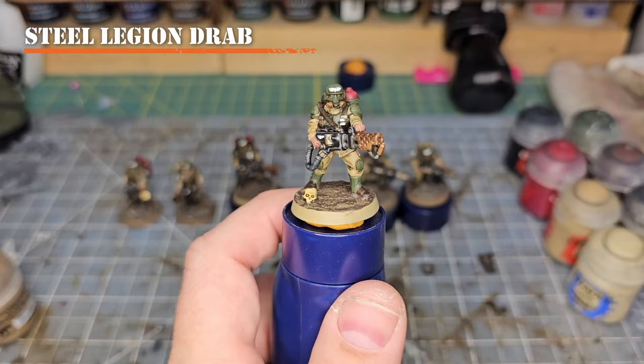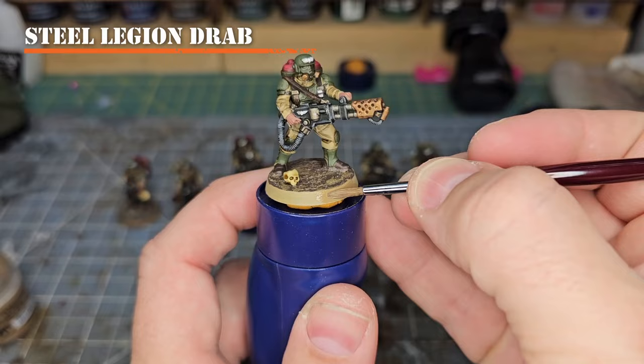Next you'll want to take some Steel Legion Drab and apply it to the rim of the base to help tie everything together and make it look real nice when you put it down on the gaming table.